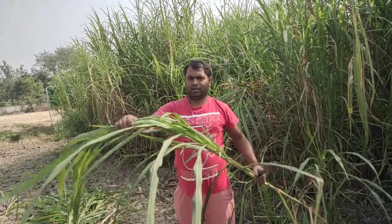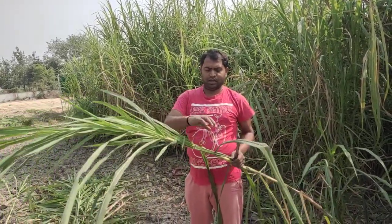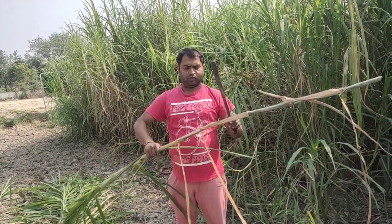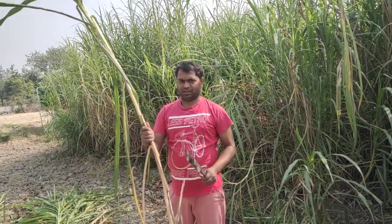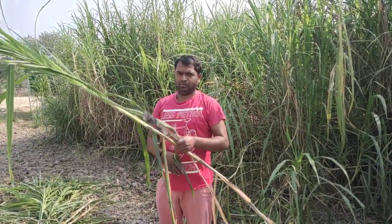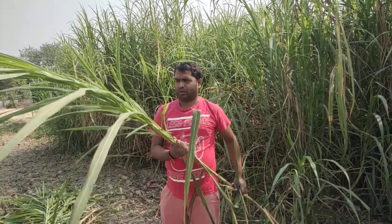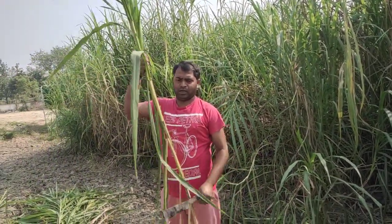If you can see here, it's very neat and smooth stick. If you are a farmer, then we will provide you with a super hybrid napier.